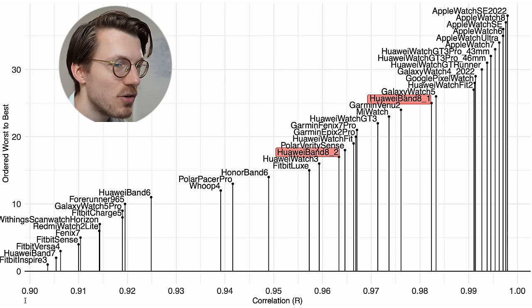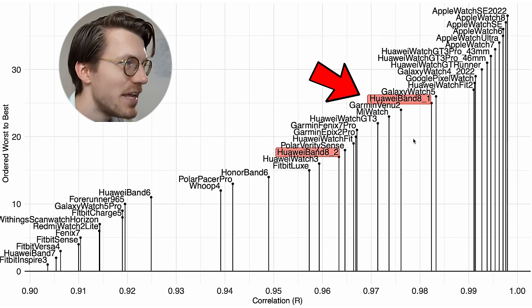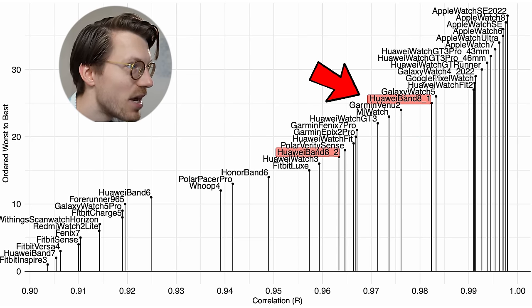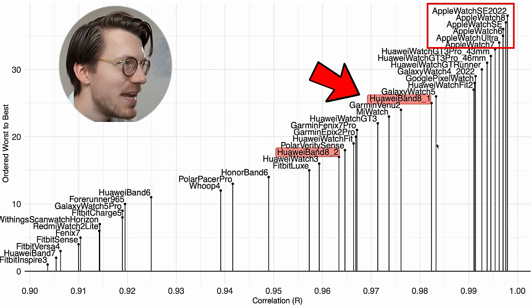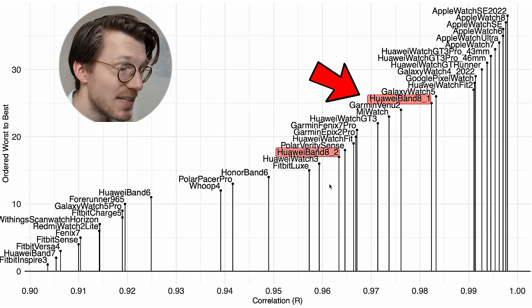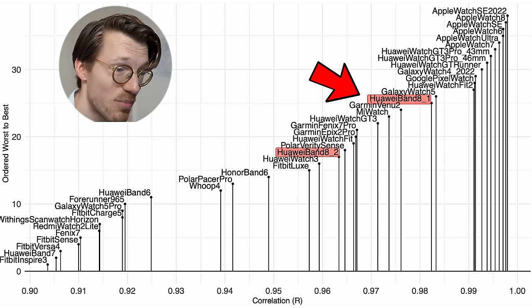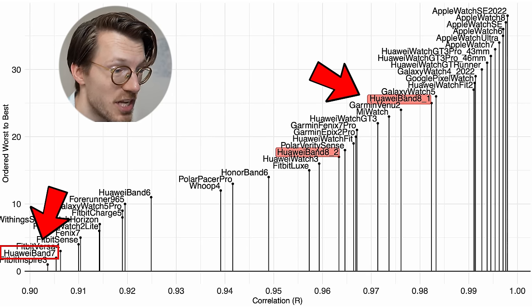Both Band 8s are amongst the better watches out there. Zooming in to just the watches with a correlation of 0.9 or higher, the main Huawei Band 8 isn't that far off from the best performing watches. It's not as good as some Apple watches or some more expensive Huawei watches, but it's almost as good as the Galaxy Watch, the Huawei Watch Fit 2, and the Google Pixel Watch — all of which are much more expensive. It even seems to be doing a bit better than the Garmin Fenix 7 Pro and Garmin Epix 2 Pro, and it's also better than the Huawei Band 7.